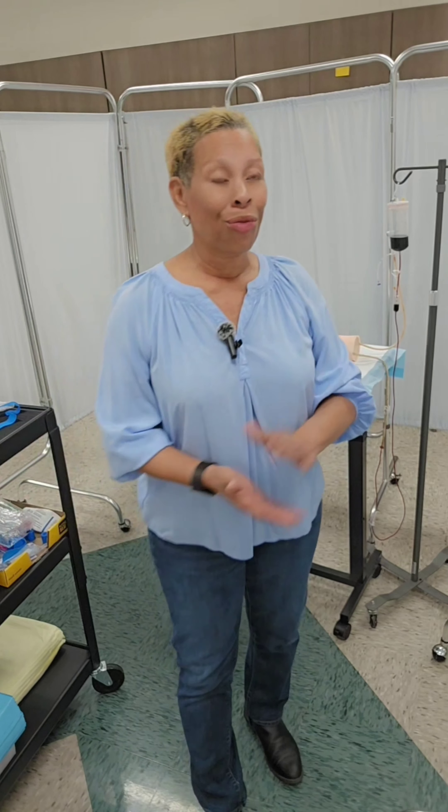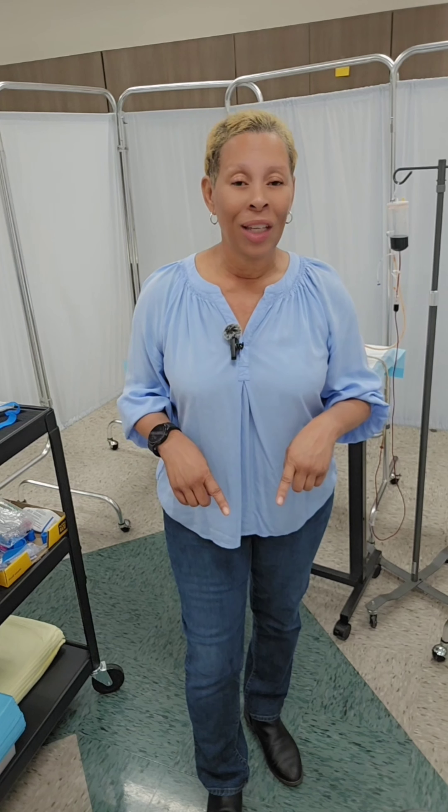What's up everyone? Nurse Jar here. I am thrilled to be here with you today because in this video I'm going to be showing y'all how to do venipuncture. Yes, this is my first nurse training video and I'm super excited.